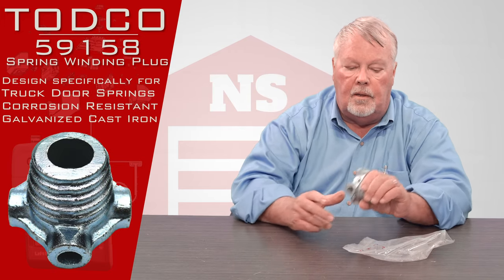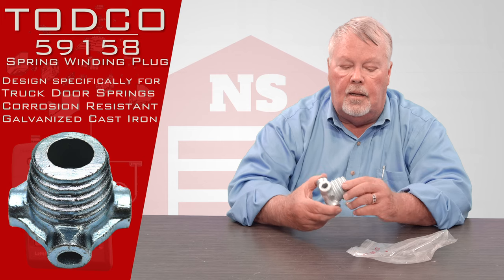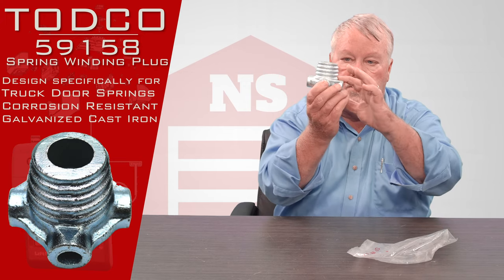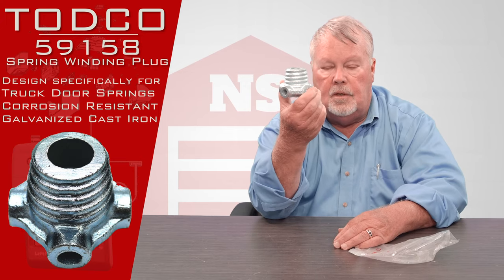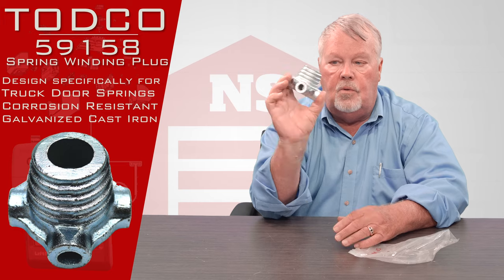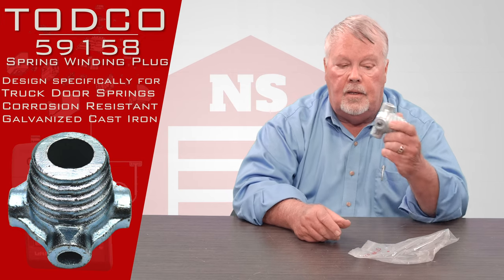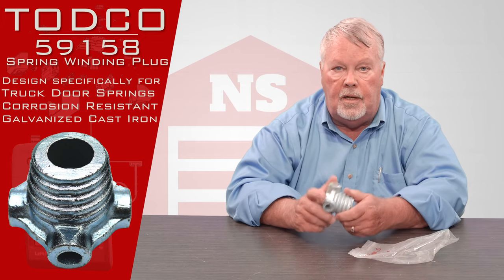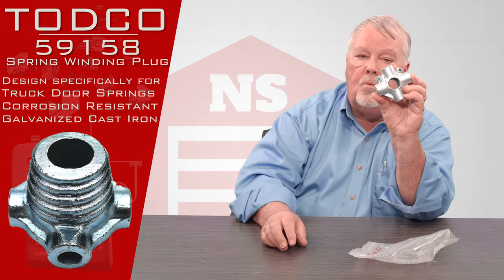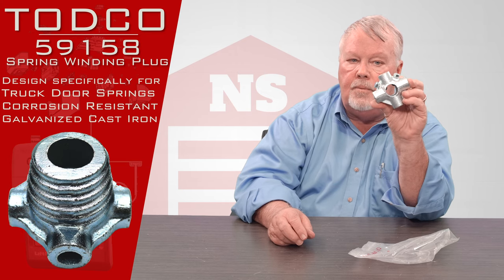It's made out of cast iron and then it's hot dipped galvanized. They go to a lot of work to make this corrosion resistant because it's going to be in the back of the truck. TODCO uses a two inch ID spring, and if you'll notice, it's got grooves cut in it and it will literally screw into the end of your spring. So if this fails and you need a new winding cone, you're going to put the spring in a vise or something to hold it, get another pipe wrench, and you're just going to spin the old one out and spin the new one on. It's got a couple of set screws that you will use once you wind up the new spring or the existing spring, then tighten those down and clamp it to the shaft.